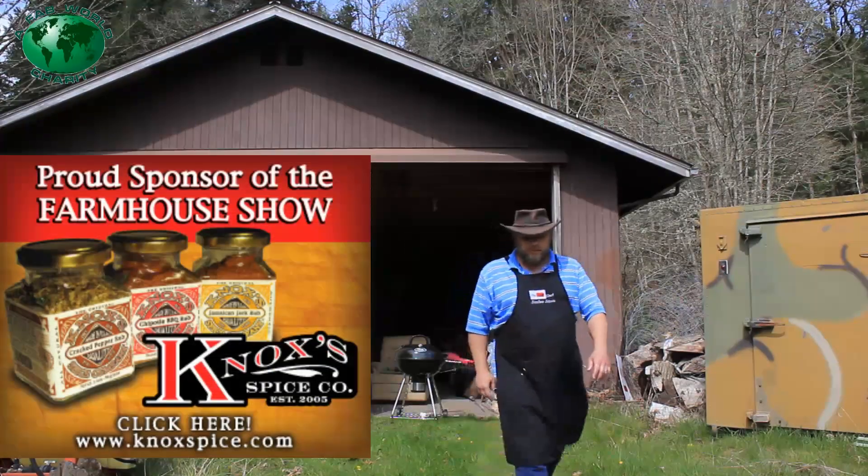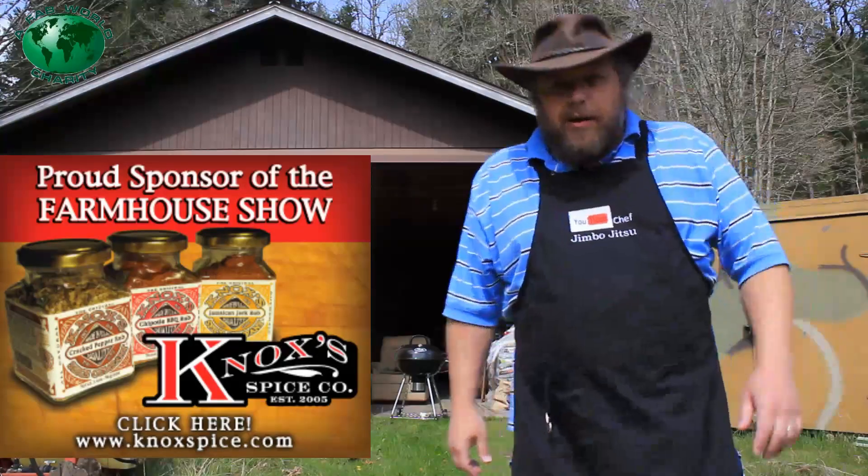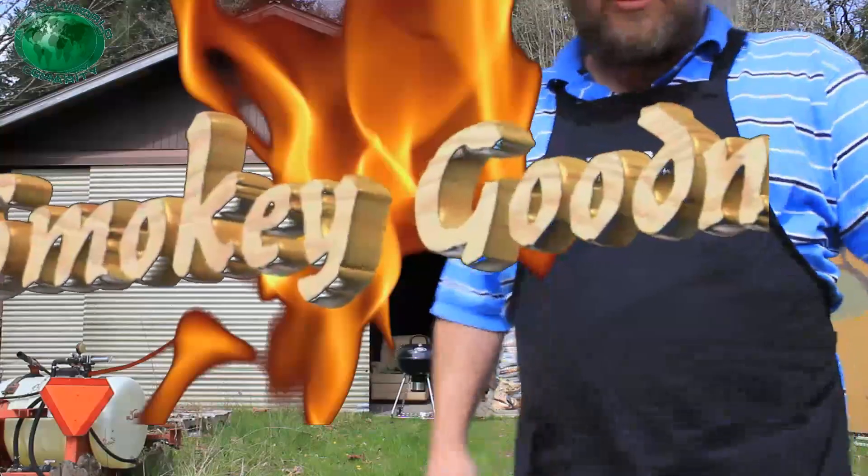Howdy YouTube. Hi Diego. How's my little buddy doing today? Come on, let's go cook something up with grandpa.